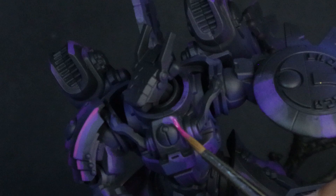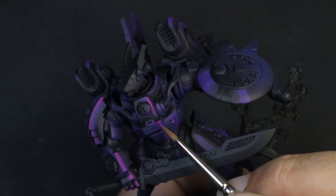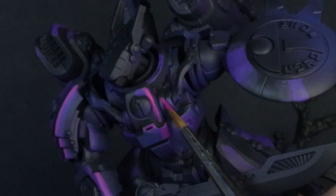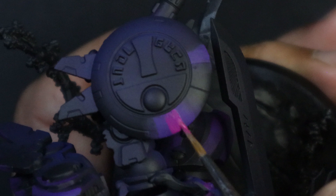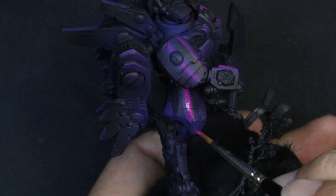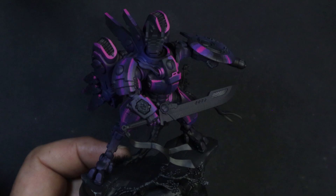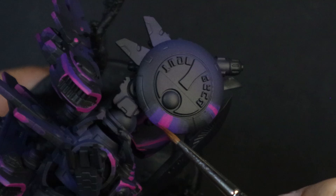The magenta is going to go into all the sections that are basically going to look like they're reflecting light. This is going to be a lot easier because we've already laid down the purple and established that baseline of where everything's going to sit. Magenta can be a fairly transparent paint to work with at times, so a couple of coats here is really going to help us bring that vibrancy. When you're finished with the magenta, it's a great idea to take a step back and check out your work — you can see it all start to come together. Then we're going to start to blur out the lines between the purple and magenta, which is what's going to give us our neon feel.